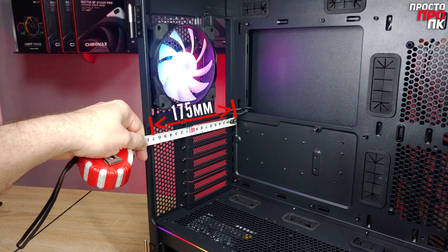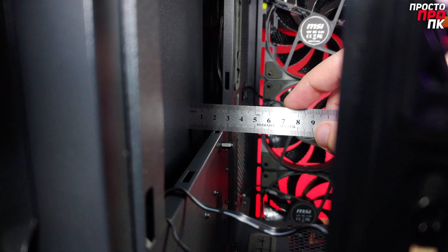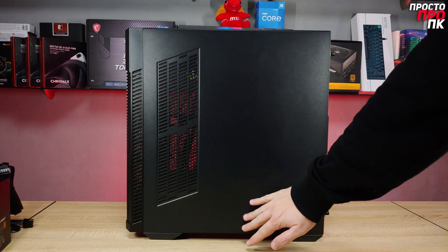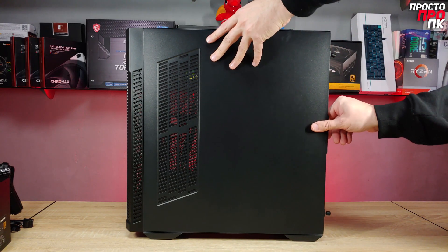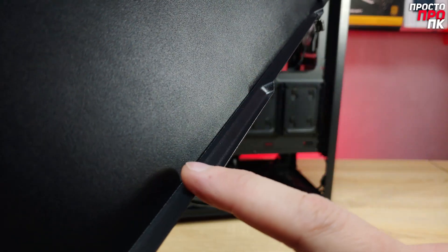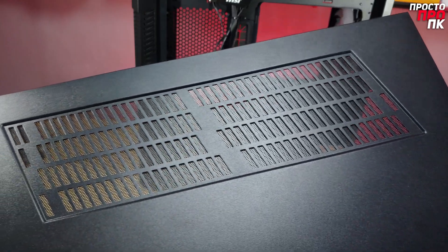The CPU cooler can be installed at a maximum height of 175 millimeters. For cable routing behind the motherboard tray, there is approximately 25 millimeters of free space. The right side panel is flat and is secured with two thumbscrews that don't fall out after being loosened. There is a small notch to assist with panel removal.